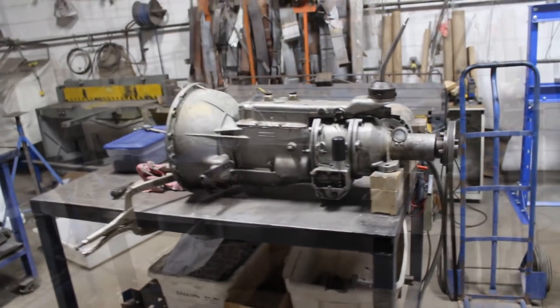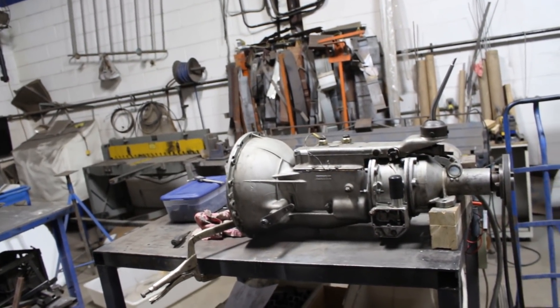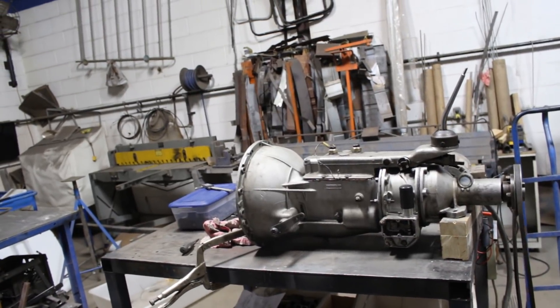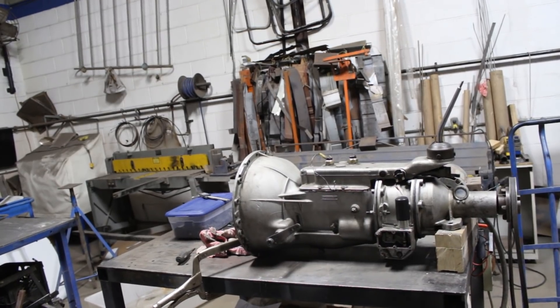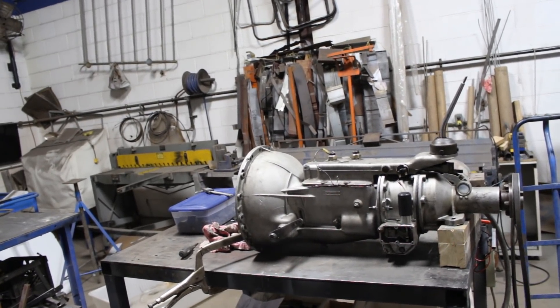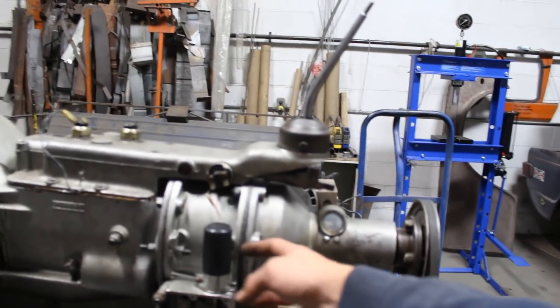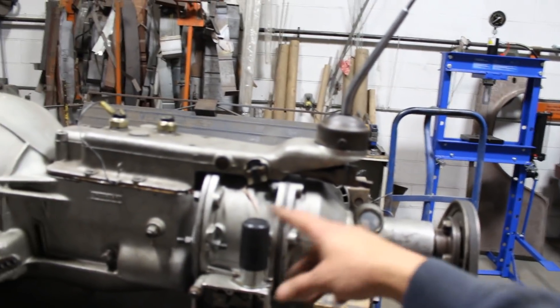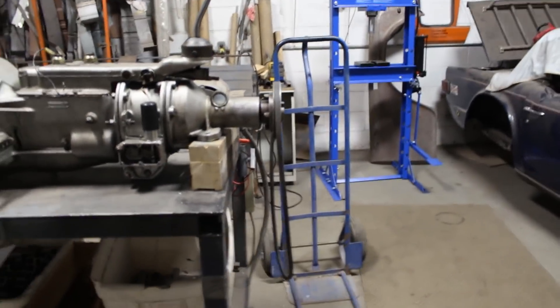Anyway, today's video is partially about the overdrive. David Fiddler, who is a member of the Toronto Triumph Club and follows my videos, asks a very reasonable question: did I take into account the thickness of the gasket maker when I was measuring the end play of the sun gear? And to be honest, no.